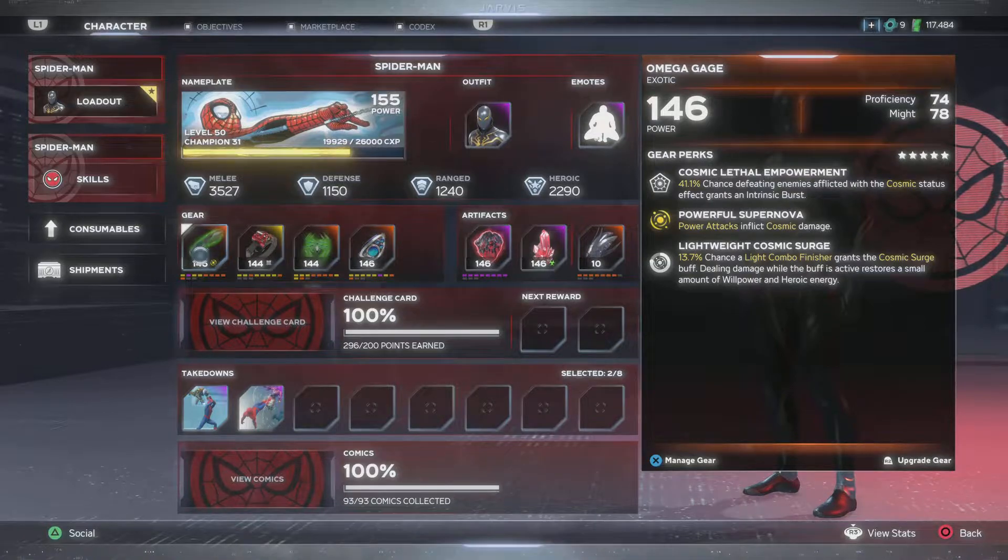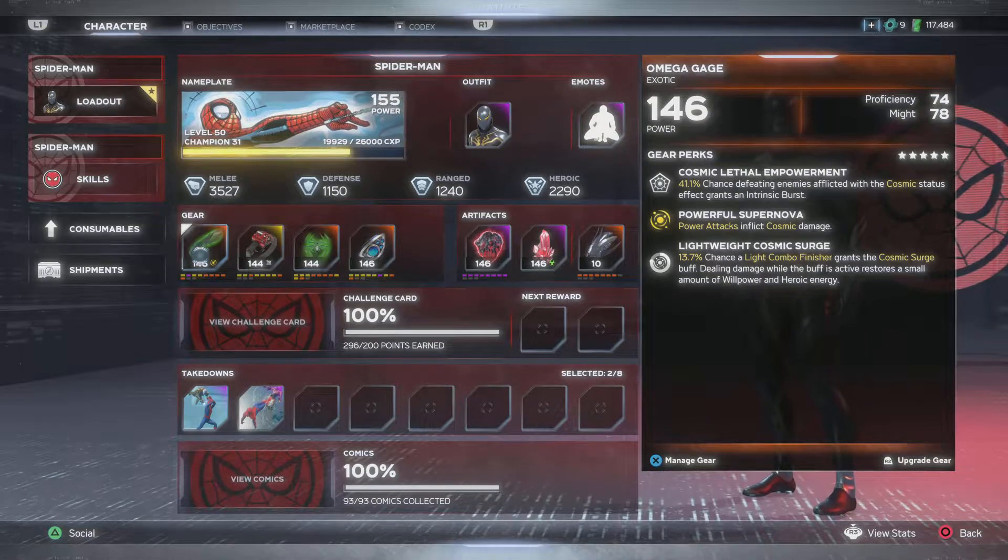I'm starting out with the Mega Gauge Proficiency in Might, 7478, with the power attack dealing cosmic. And I have a lightweight cosmic surge - light combo finishers grants the cosmic surge buff, dealing damage while the buff is active restores a small amount of willpower and heroic energy.